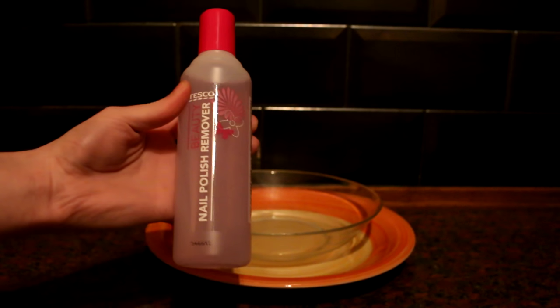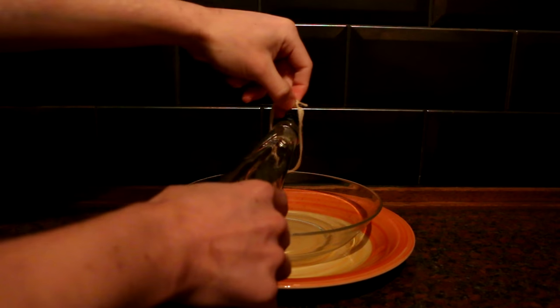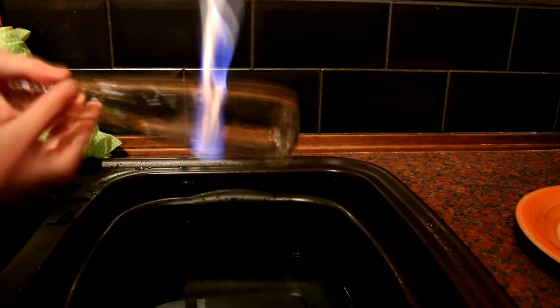I wrapped some string around it and soaked it in nail polish remover, then I just had to set it on fire. But that didn't work.